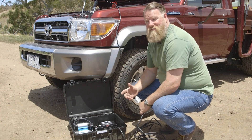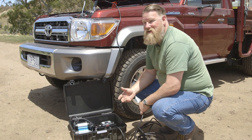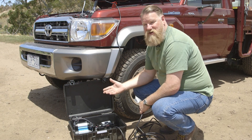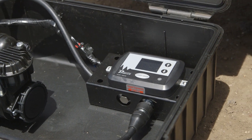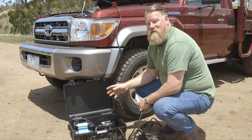One of the first pieces of equipment we recommend any four-wheel driver to purchase is a quality 12-volt air compressor. That allows you to adjust your tyre pressures when you're out on the tracks, to go driving on the beach, or for carrying a heavy load. What we've got here is a new product called Pressure Perfect, which adds to the 12-volt compressor to make it a bit more user-friendly and simple to use.